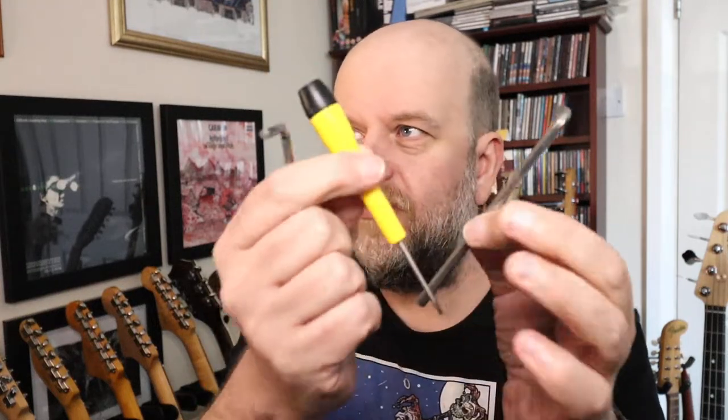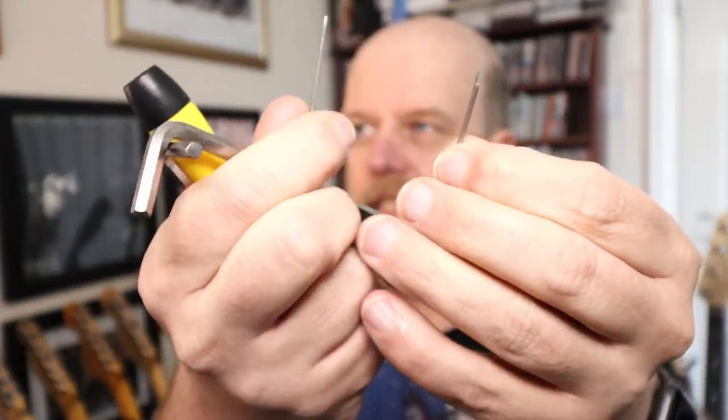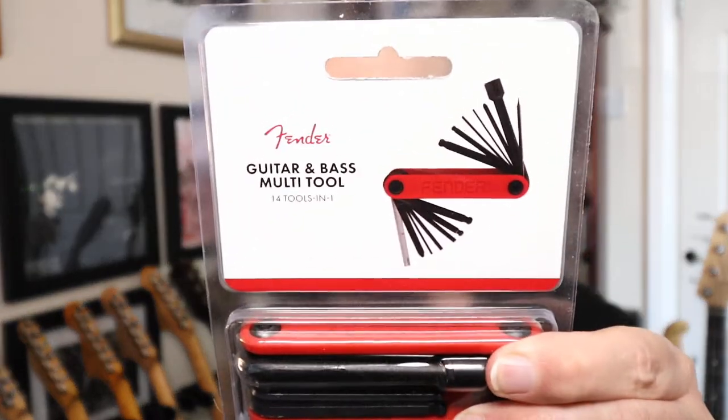Hello! A short one, I promise. If you play guitar or any instrument for that matter, you'll find yourself with screwdrivers and allen keys of various sizes that you need to use in the maintenance of your various instruments. I thought, I'm fed up with them falling in the gap in my desk, losing them and falling on the floor.